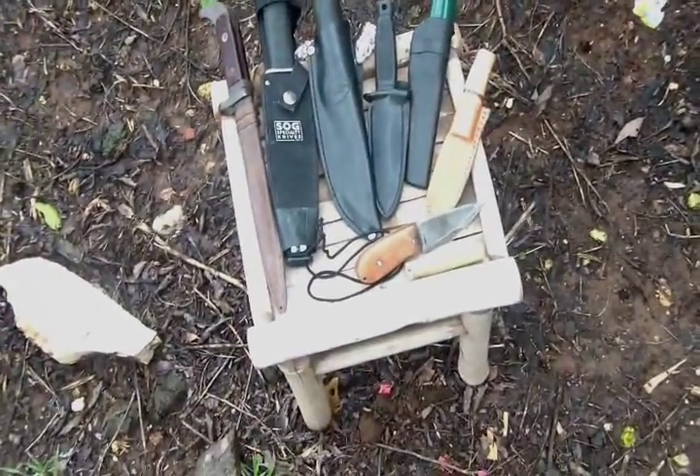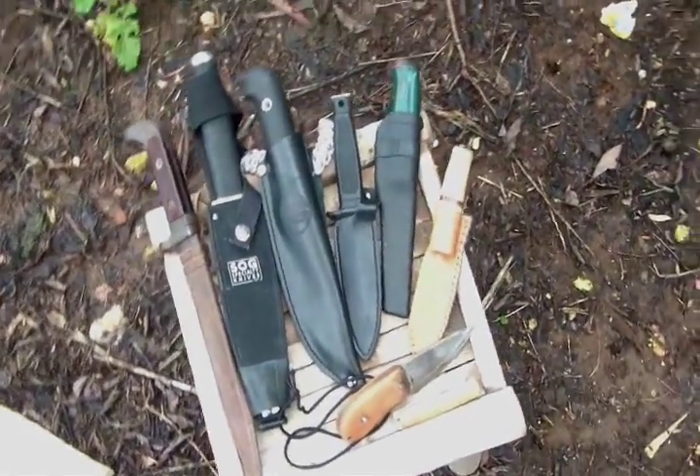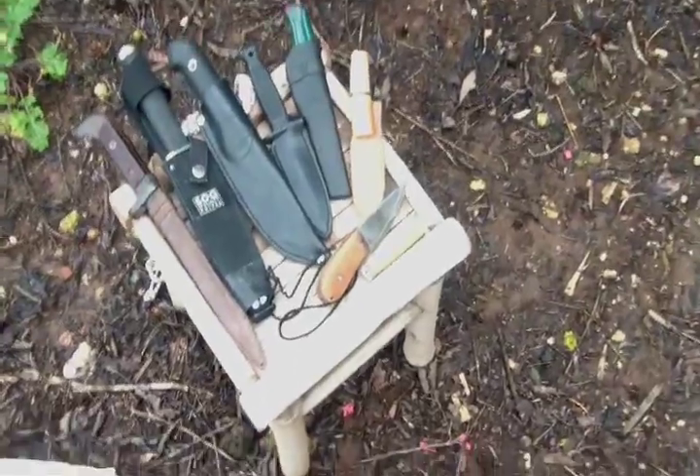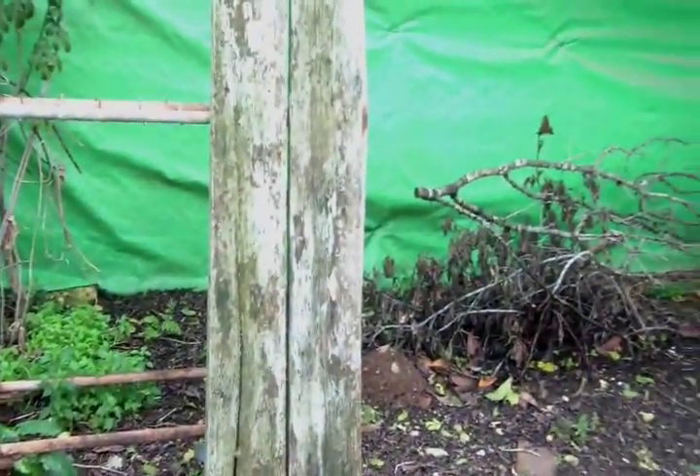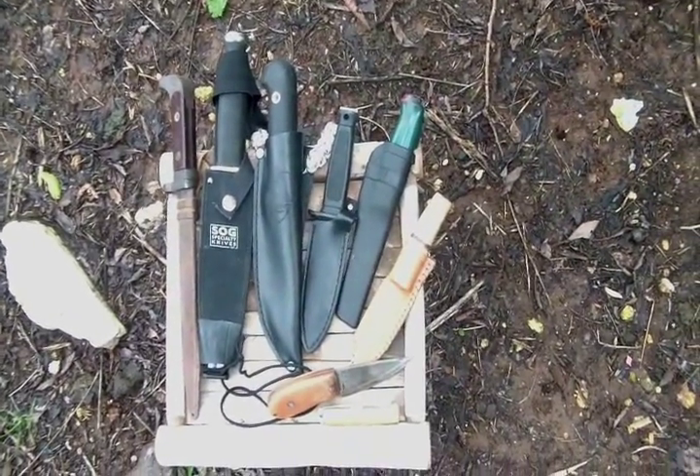What I want to try and do today is throw these knives, which are by no means throwing knives, into this board. I am going to try to show you that even though these knives are far from being knives that should be tossed.